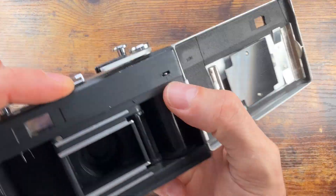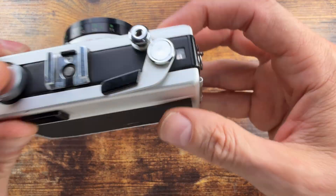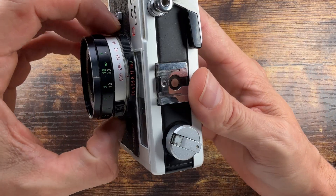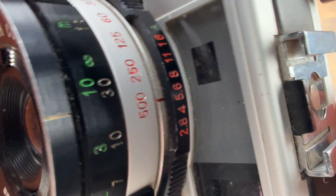The counter auto-resets when you load the camera. When you open the back, there's this little thing over here which resets the counter — that's why it's in that position. You have an auto and manual ring right over here, so you see the A and all the aperture markings.